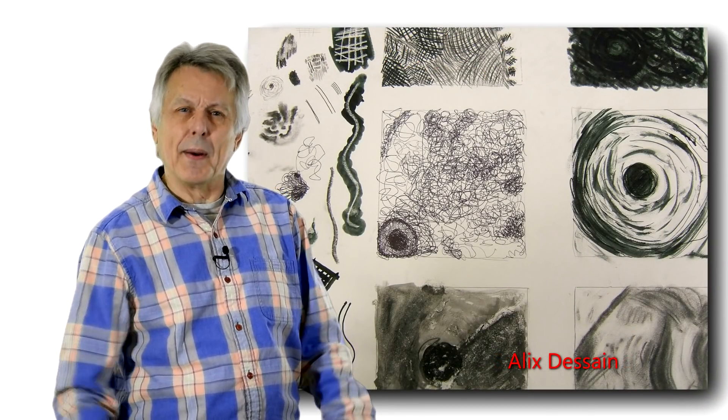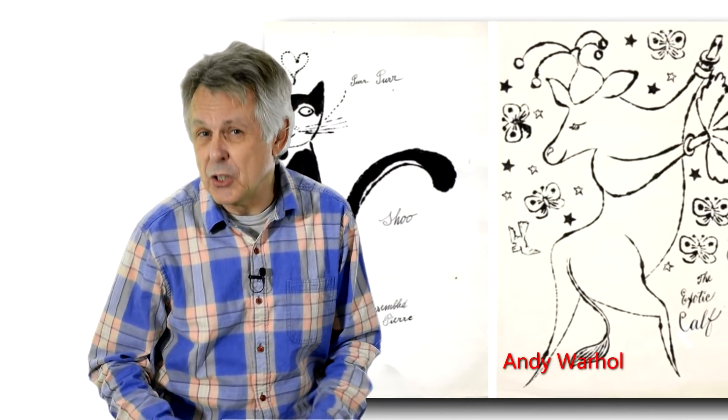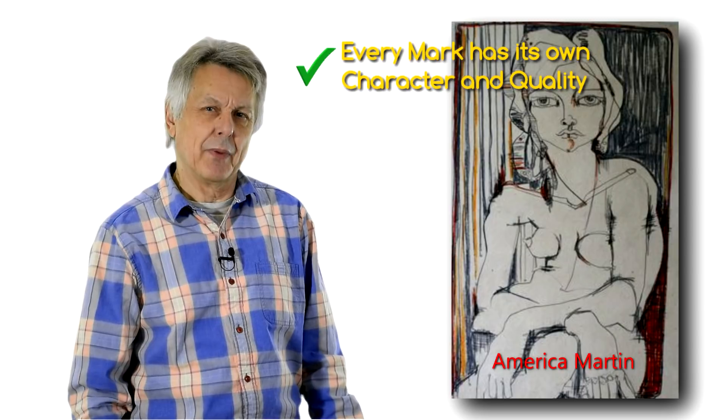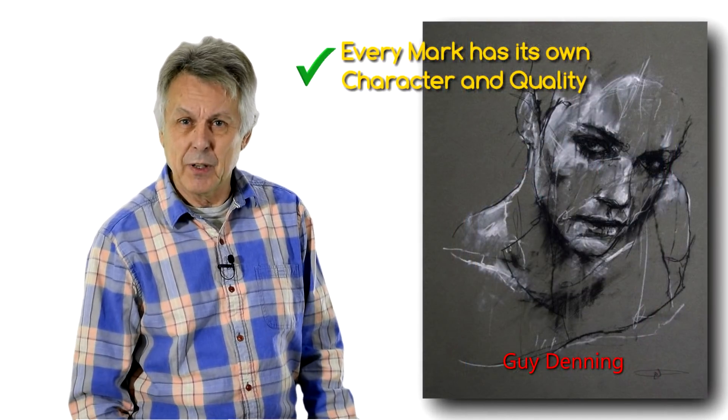So what actually is drawing? You have to realise that when you draw, every mark you make has its own character and quality. In fact, every mark is a little bit like a signature — it's unique.